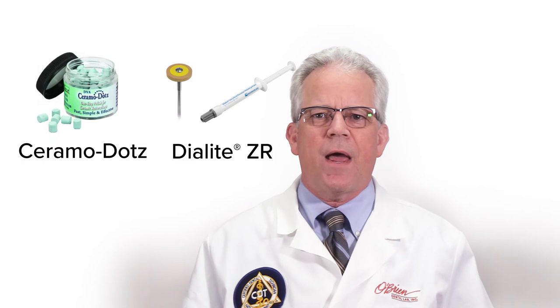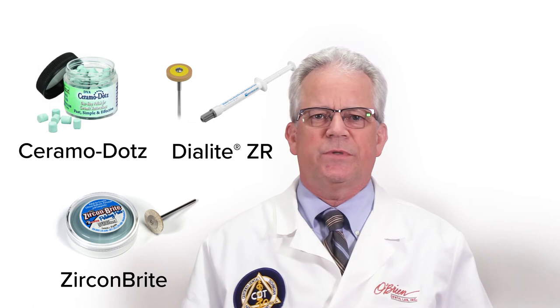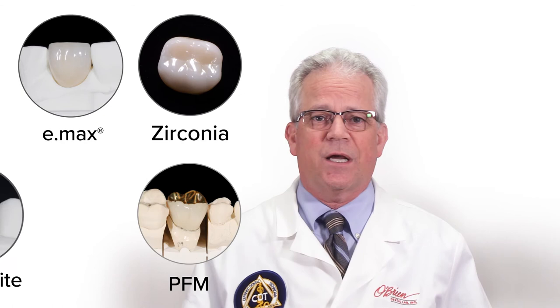The occlusal surface of any zirconia restoration should never be glazed. There are several great polishing systems available such as Dyalite ZR Rubber Wheels and Rubber Points, Ceramal Dots and Zircon Bright Polishing Paste. All of these polishing systems can be used chair-side for polishing roughened zirconia as well as Emax, PFMs and composite restorations.